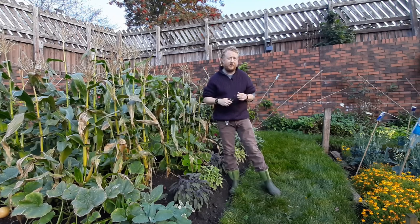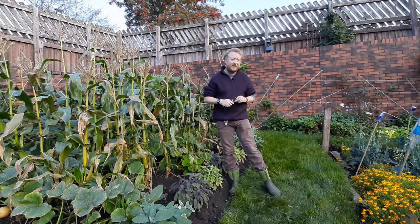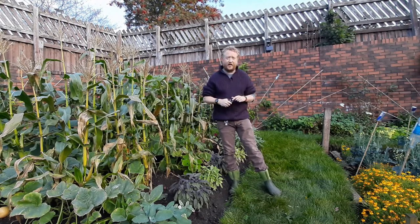The cultivation of pumpkins goes back over 7,000 years. They were first cultivated in Mexico, and one thing to remember is they didn't look anything like the bright, shiny orange spheres you see today.